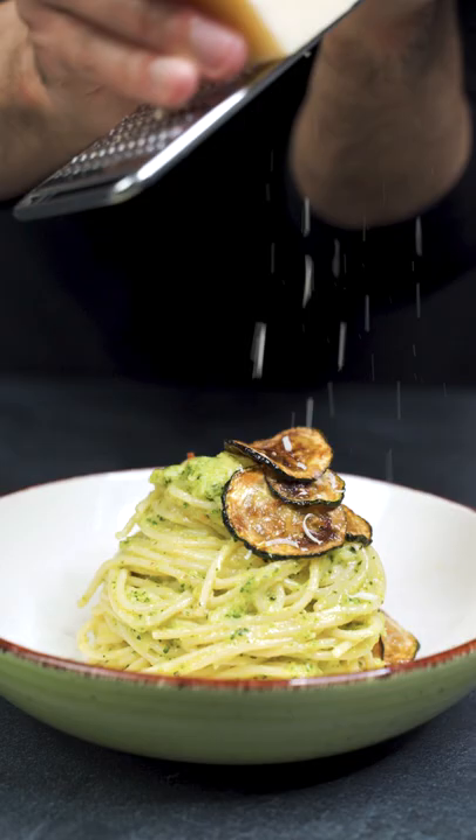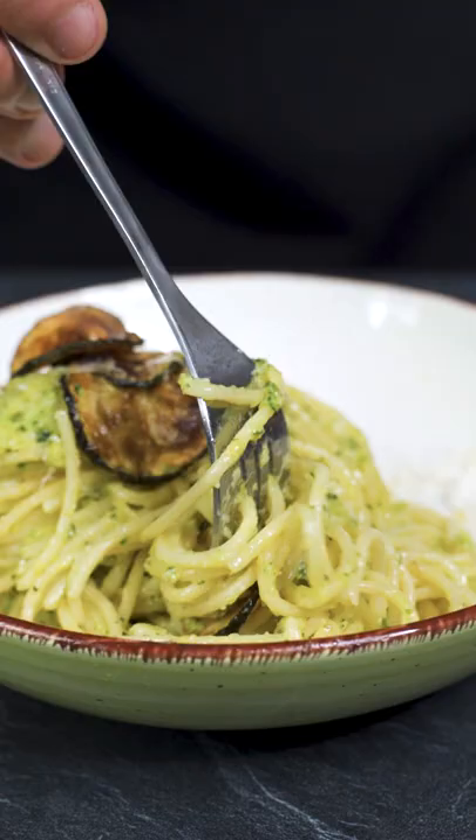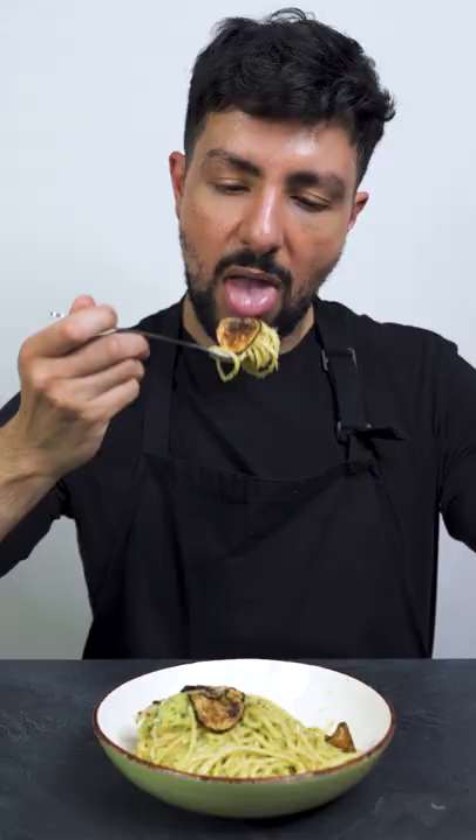Put the pasta onto a plate and garnish with the zucchini slices and parmesan. And finito! I absolutely love pasta and zucchinis and this dish combines the two of them perfectly together. I can highly recommend this dish.